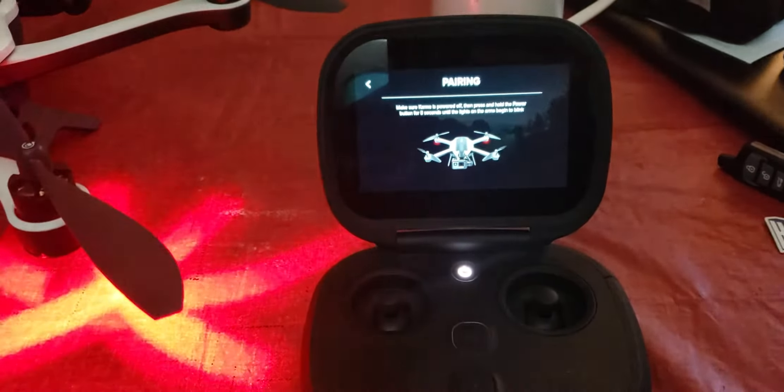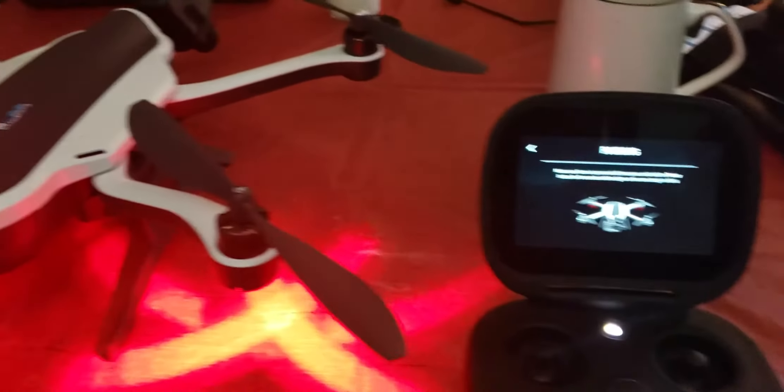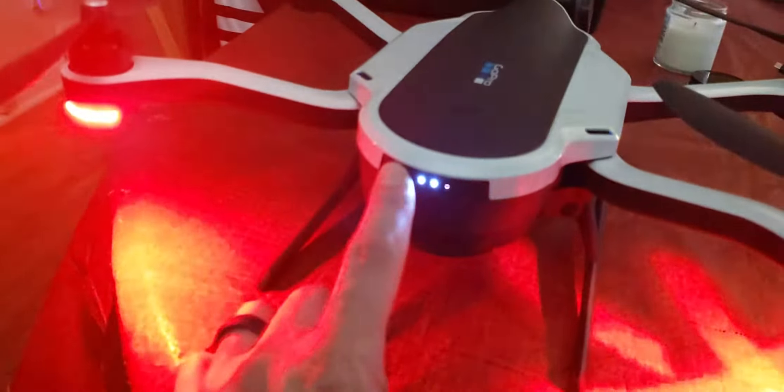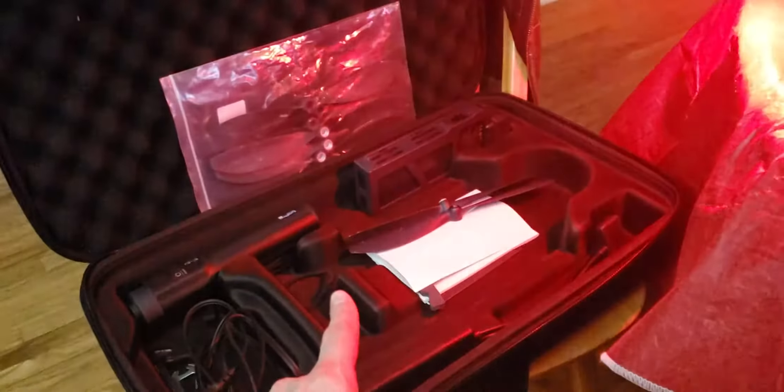That's all it's doing — it'll sit here and stay in this state continuously until the batteries die. The battery on the drone is fully charged, and I've also tried swapping in a second battery.